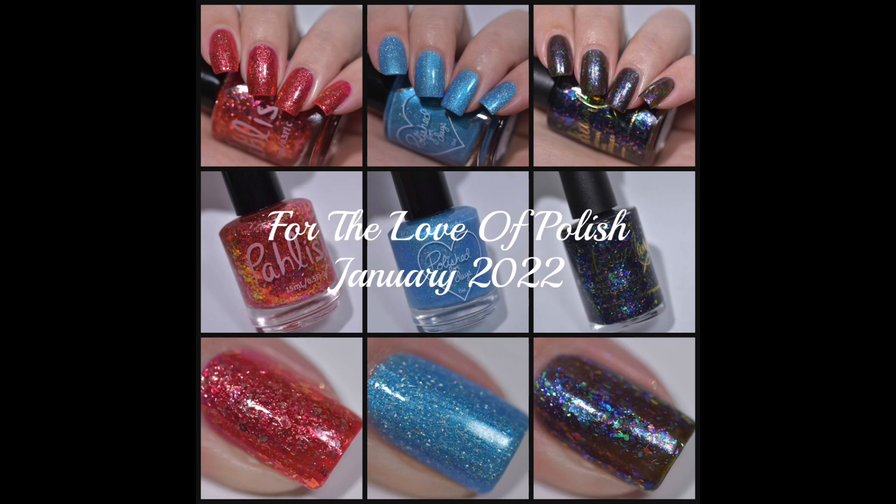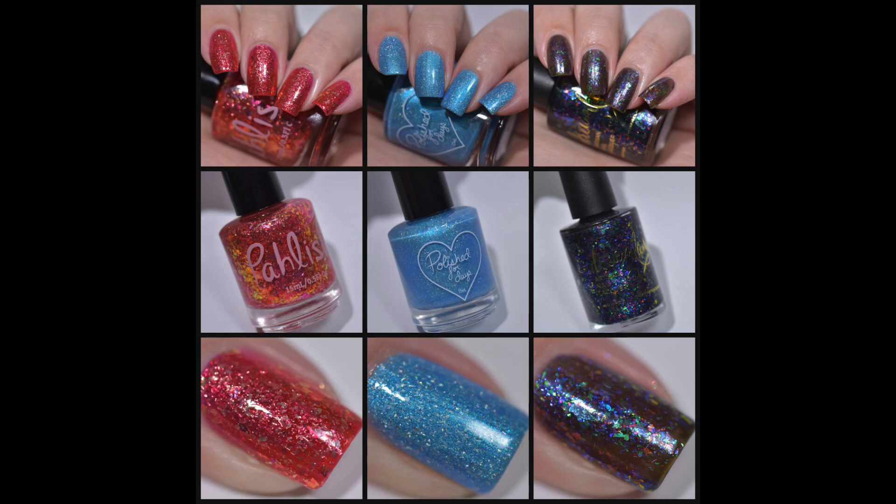The box features polish and Polished for Days each month, and it goes live for pre-order once a month for the first weekend. This box will be open for pre-order on January 7th beginning at 11 a.m. Pacific time, and it will end January 9th at 11 a.m. Pacific time. This is a one-time pre-order, so if you love these polishes you're going to want to head over to the Polish for Days website during this 48-hour pre-order to pick yours up for $30 plus shipping. They ship within the United States and internationally.